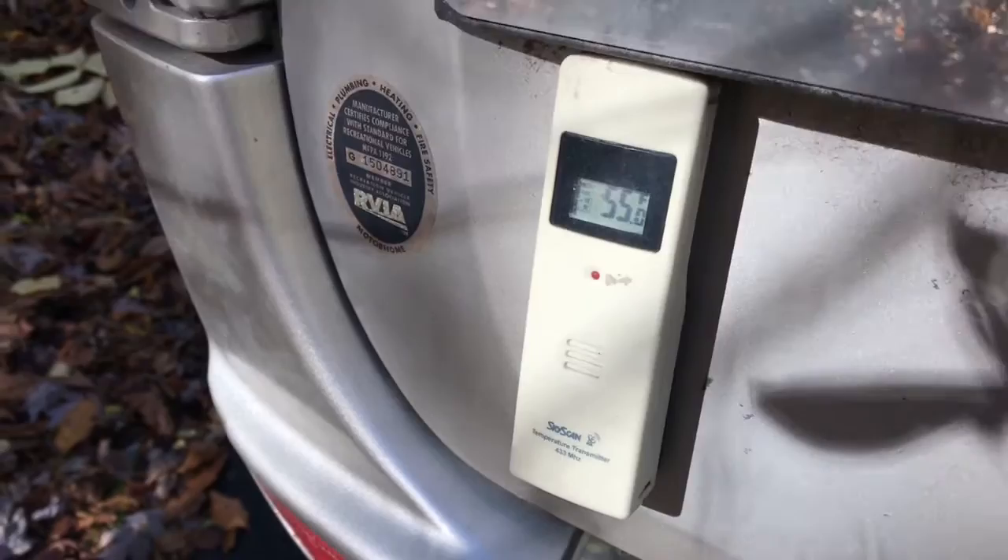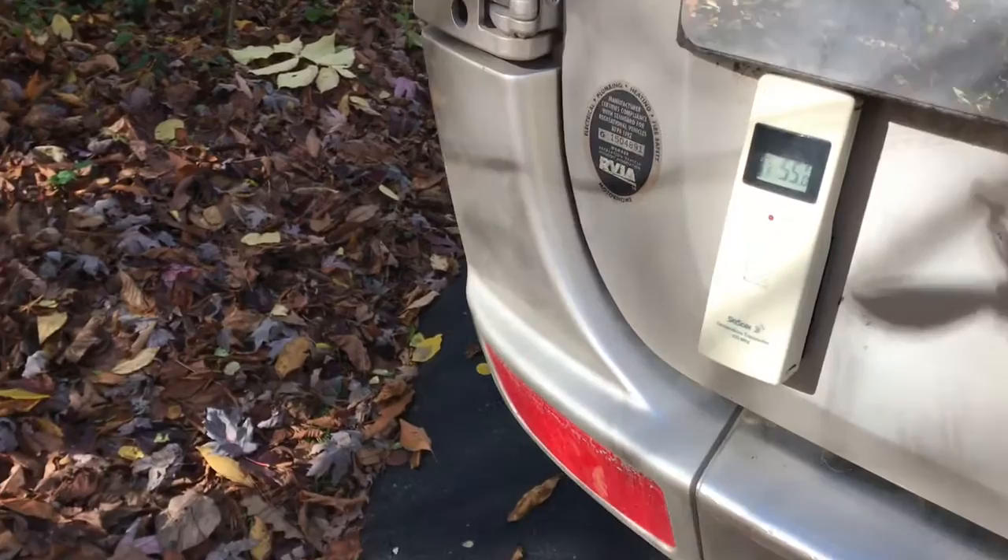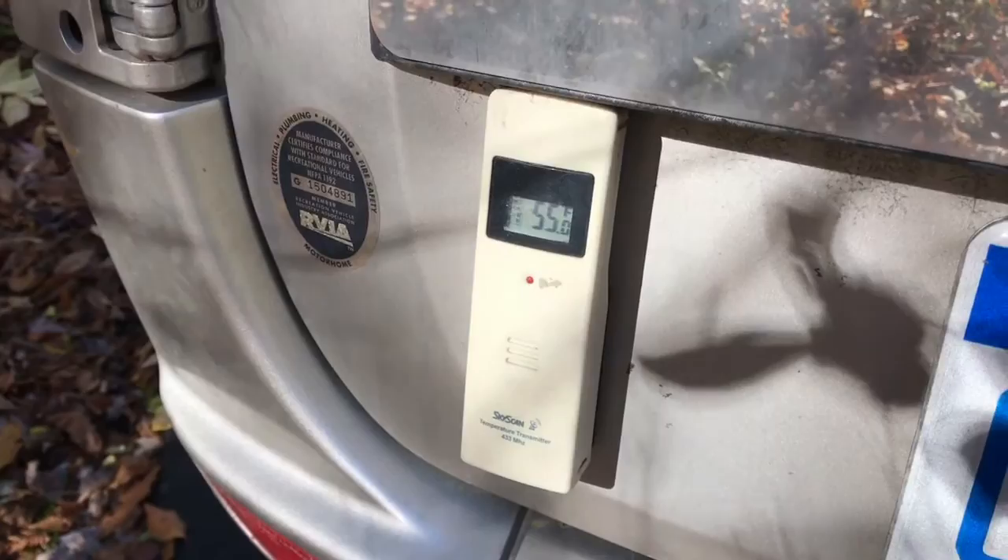Again, the name of the unit I have is called SlowScan, but you can find similar units from a company named LaCrosse. That answers Gene's question. If you've got a question about what we have in our unit and how we use it, just send me an email at mike@roadtrekking.com. Thanks everybody for watching — we'll see you down the road.